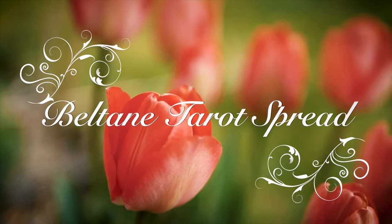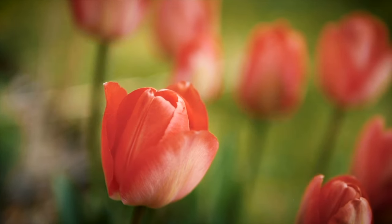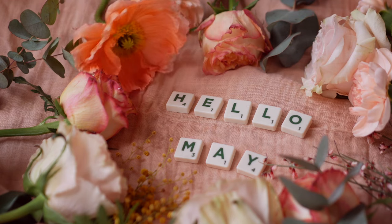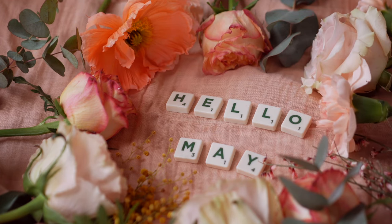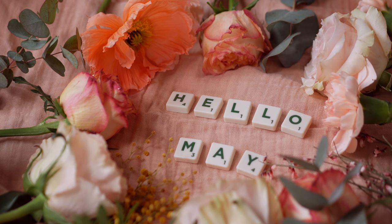Hello everyone, Violet here, and today we are going to be looking at a tarot spread that you can use for Beltane, which is coming up on May 1st, depending on when you are watching this video.